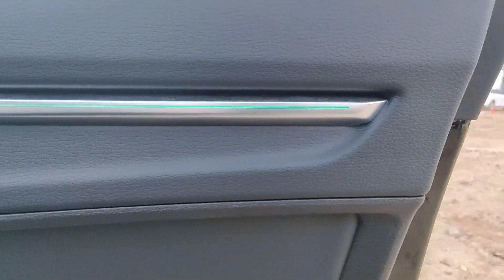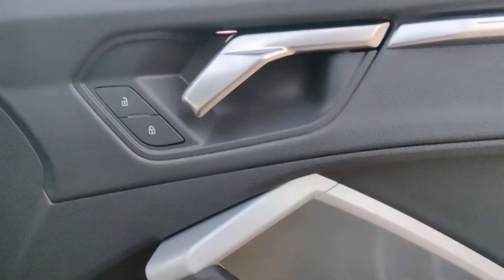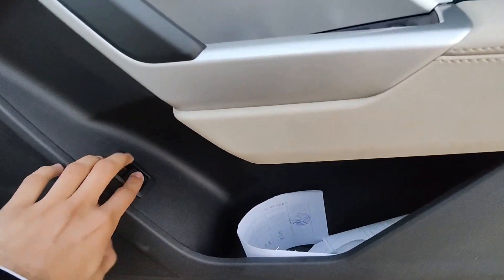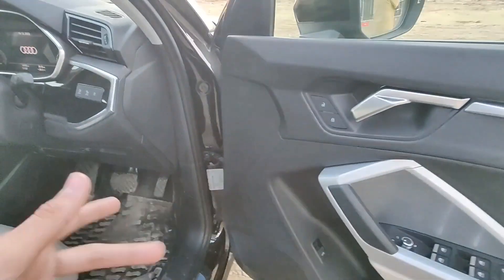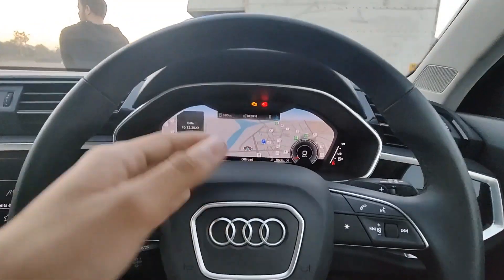If you look closely, there's ambient lighting. Chrome-finish lock and unlock buttons in beige and chrome trim, a boot release button, and speakers. There's a three-spoke sporty steering wheel with steering-mounted controls, cruise controls, and paddle shifters.